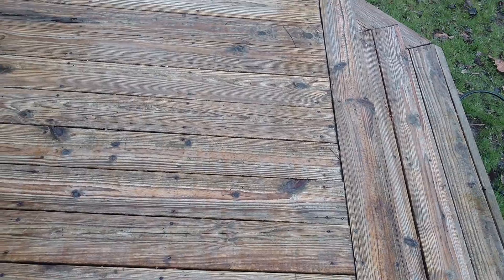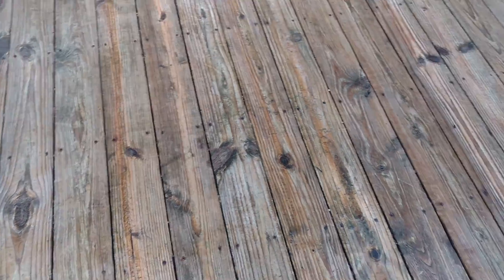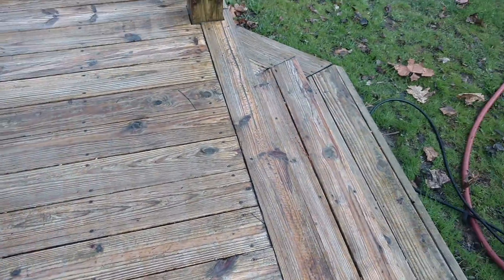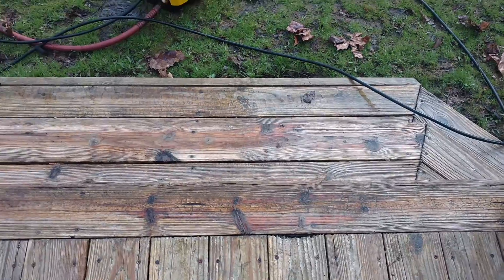By the time I got the power washer over here and plugged it in, it was already looking really nice. Washed it all off and it looks good. I suggest you don't buy any of that expensive stuff — this worked pretty good.